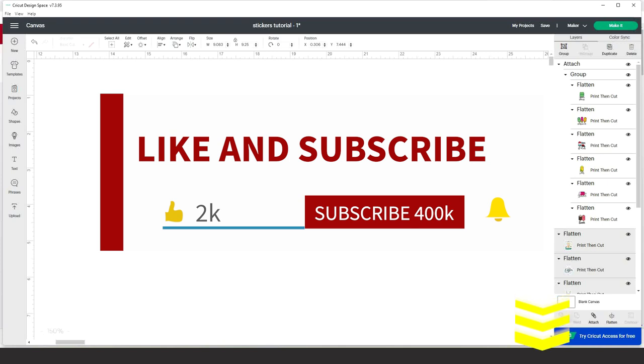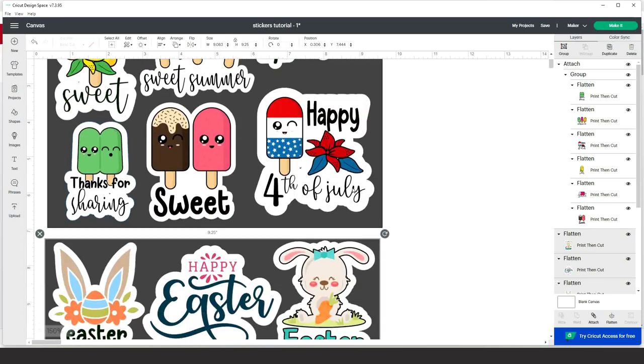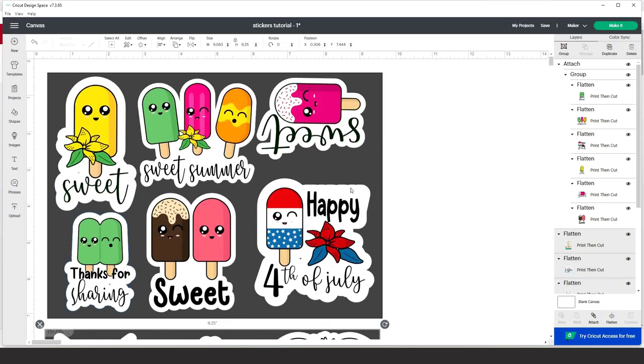Please support my channel by subscribing, liking, commenting, and pressing the notification bell. I already have a few stickers ready to show you how they will look when we finish the process. I will also show you a few ways we can find and download images to make stickers.